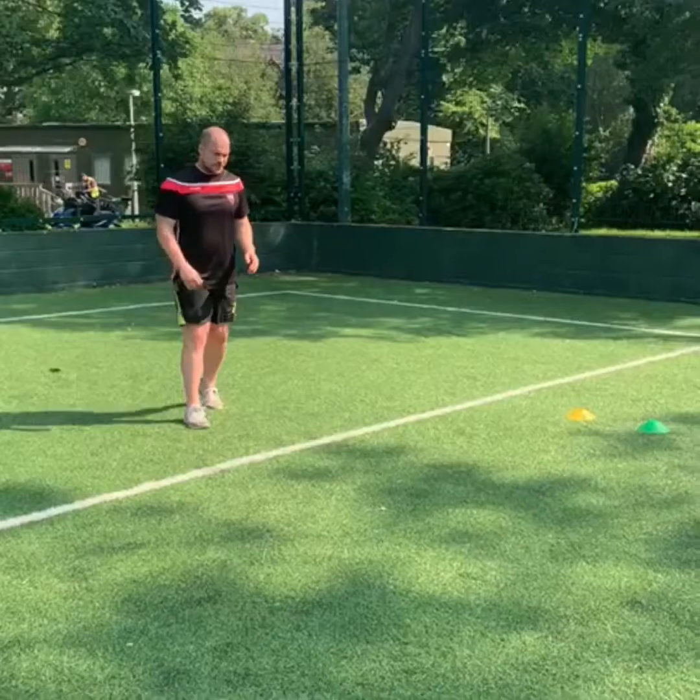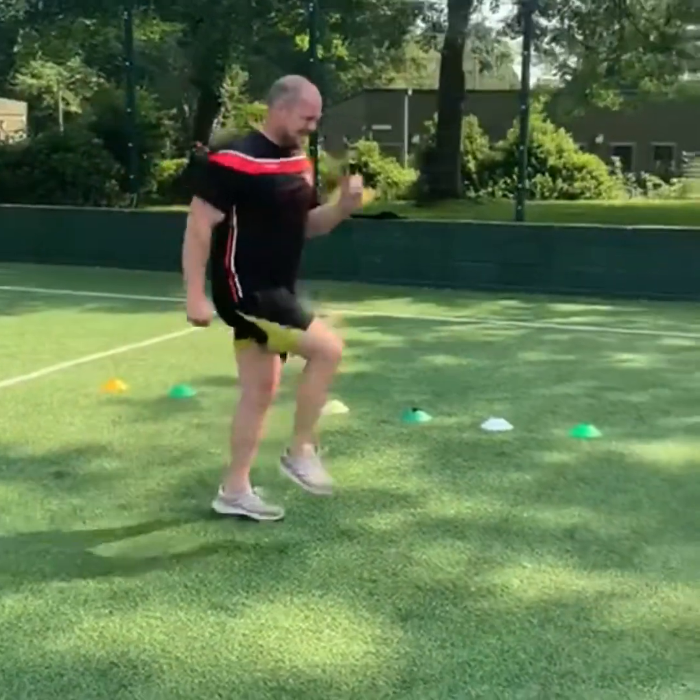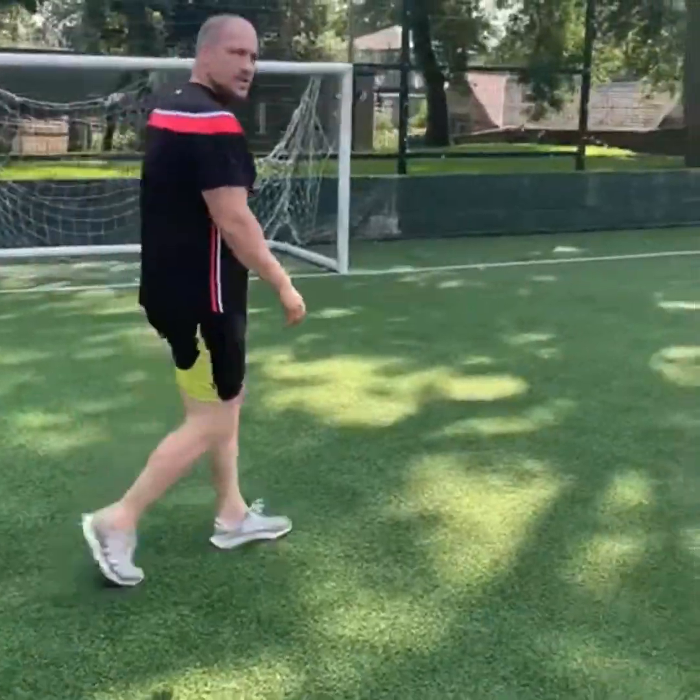First we have the technique work. We've got A skips to start with. You're skipping up and down — try and bring your knee up nice and fast, down nice and fast. Try and keep your head up and chest up the whole time.